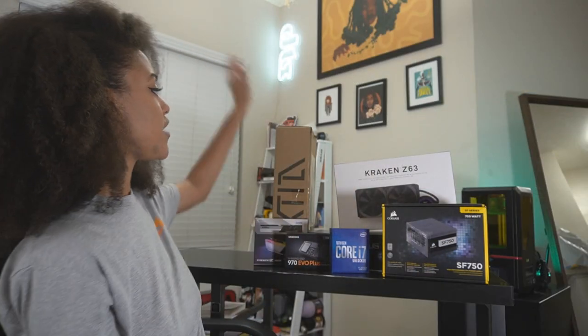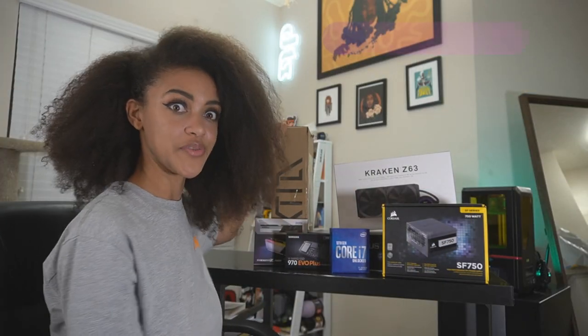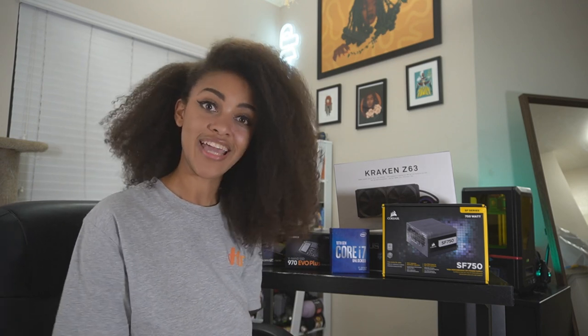We could talk about the case — it's a very unique case — but we figured instead of explaining it, we'd just build it for you, so watch for that later in the video. You may have also noticed that we didn't talk about a GPU. For the purposes of this build, we'll be using a 1080 Ti, but we're hoping to upgrade to a 3080.